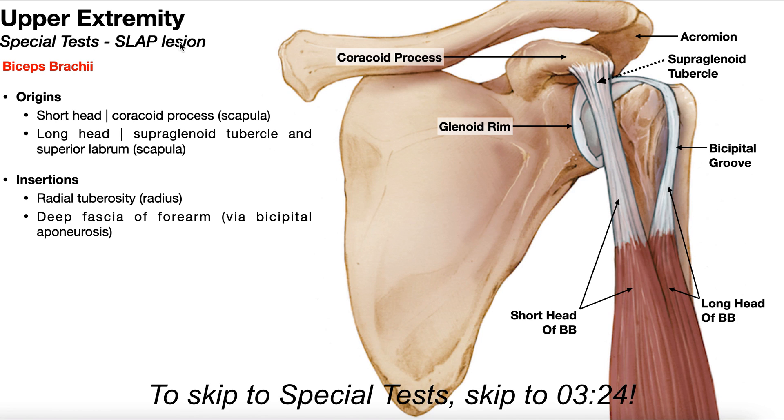When evaluating for SLAP lesions, it's important to understand some basic anatomy. Right here we have the scapula. Posteriorly at the top, we have the acromion or acromial process. Right here we have the coracoid process, which is actually going to be the origin of the short head of the biceps brachii. Right here we have the neck of the scapula, and at its tip we have the glenoid fossa, which is a concavity in which the head of the humerus resides, and it forms the glenohumeral joint.